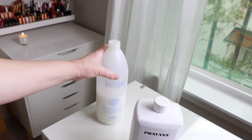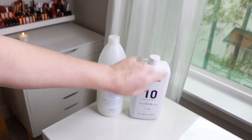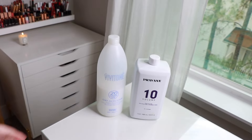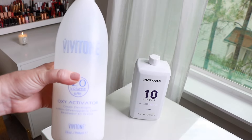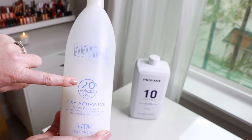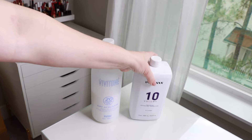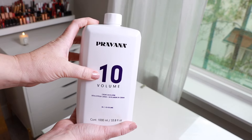I am so thrilled to be back with an updated hair color video. I have three major changes to share. The first is that I now do a separate formula for my roots with level 20 developer, and then mix up a separate formula with level 10 developer for the rest of my hair.